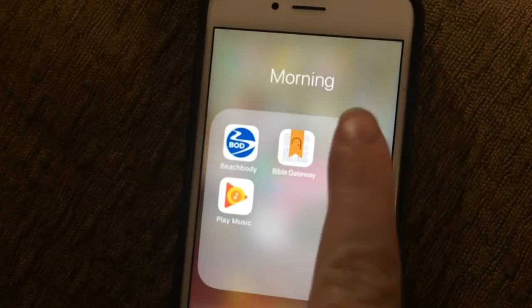I realized that I forgot my new journal which is 52 Lists for Happiness — I am really, really enjoying it. Now that I am all set, I start off with my meditation app.